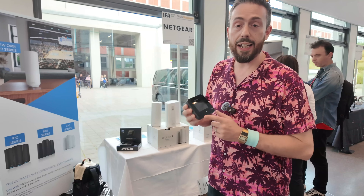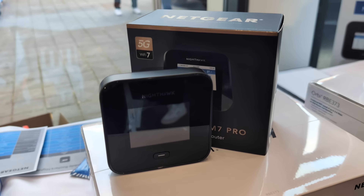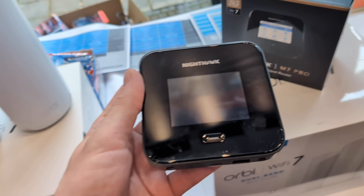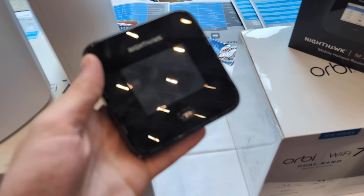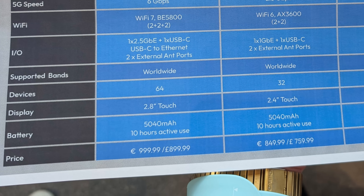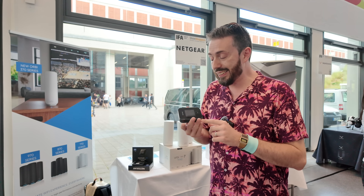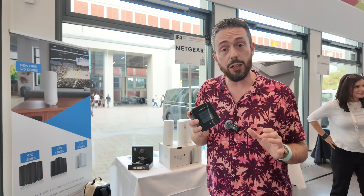Next, I want to talk about Netgear's new mobile router. They've had a series of them over the years, and this is the M7 Pro. It's arriving with 2.5 GB, but the big sell is Wi-Fi 7 with MIMO support, and it is a tri-band router as well. It's interesting to see Netgear continuing to evolve this series. Early pricing seems to be around a thousand, so it's quite a layout upfront. But with a larger battery than the previous generation — just over 5,000 milliamp — it's still an upgrade. There will also be an M6 and M3 version.